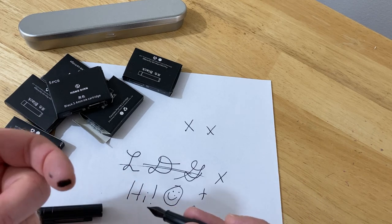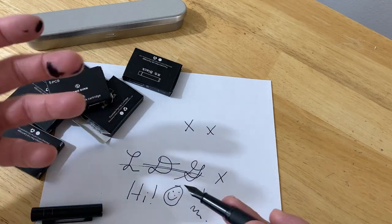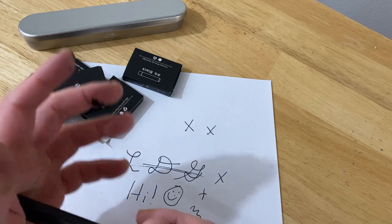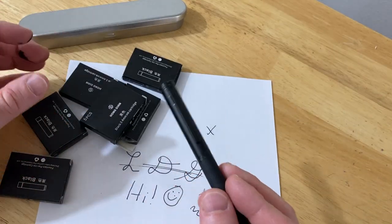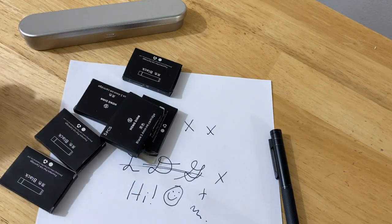I'm getting ink everywhere from the pen because I was taking it out and putting it back on. So once you put the ink on, I don't recommend that you continually take the ink off. But I wanted to make a video to show you how to put it on. Pretty cool ink, very happy with it. It works great and you get tons of it.